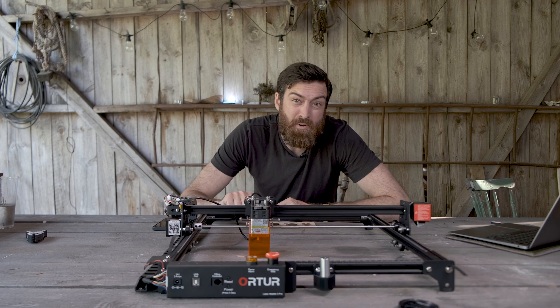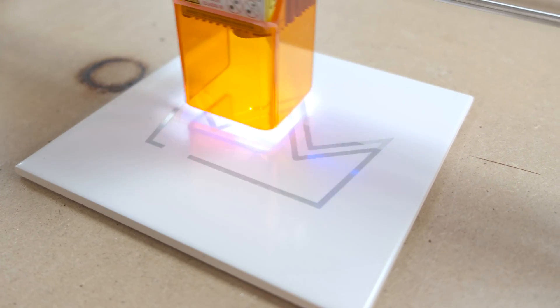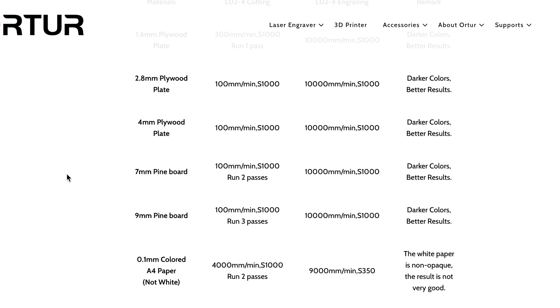It can also cut paper, cardstock, acrylic, engrave tiles, and there's a bunch of other things. You can check out the list on Ortur's website, and there they also supply you with the optimal speed and power settings.